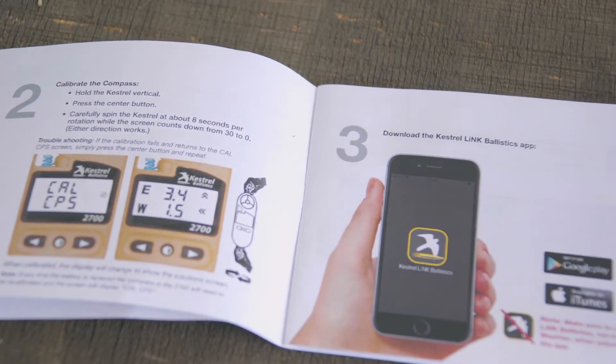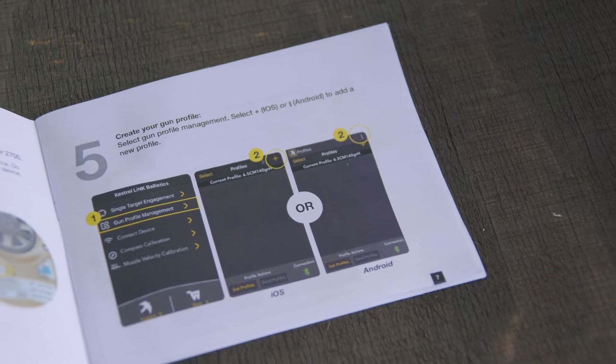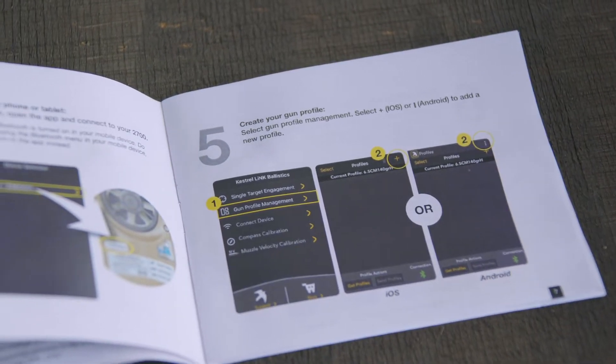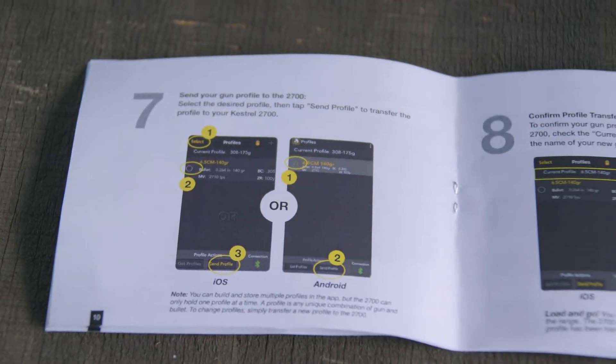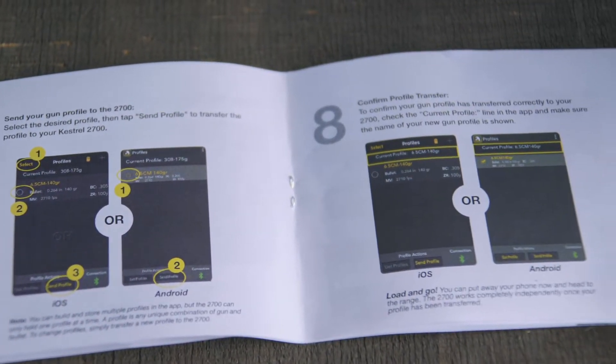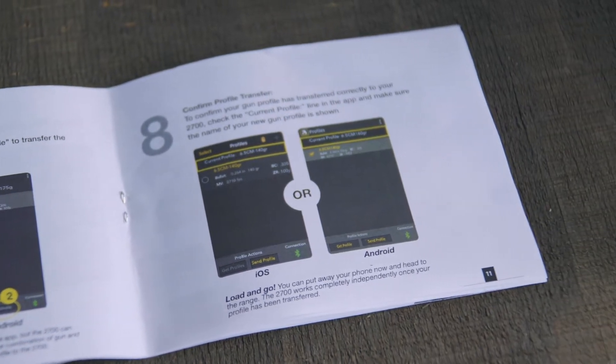You're going to connect it to your Kestrel, take a couple of steps, and then you're ready to leave your phone behind, head out to the range, and have fun. The quick start guide is included in the box and there's only eight steps in here, so it's really simple to get started. You just follow the eight steps and you're ready to go to the range.